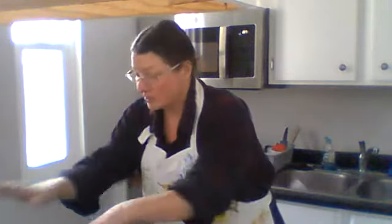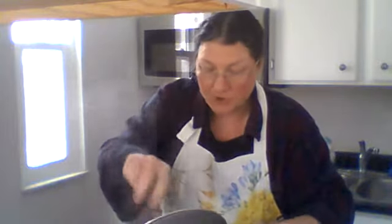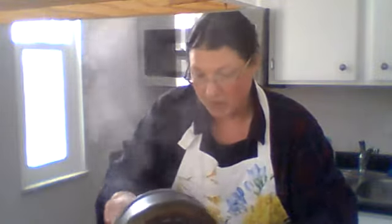Our rice is done — I made a pan of rice. I make rice and keep it on hand every day. I just make it and immediately put it in the refrigerator. Obviously it doesn't last very long because we eat a lot of rice in this house.